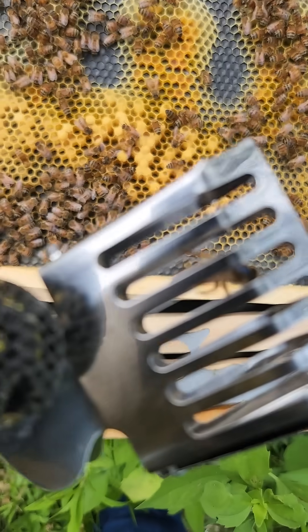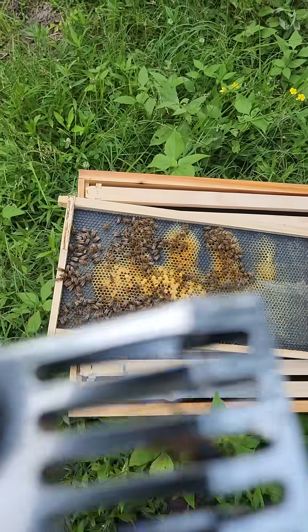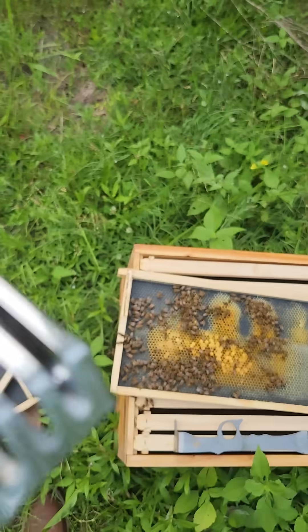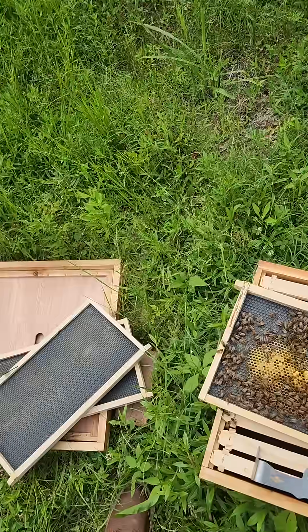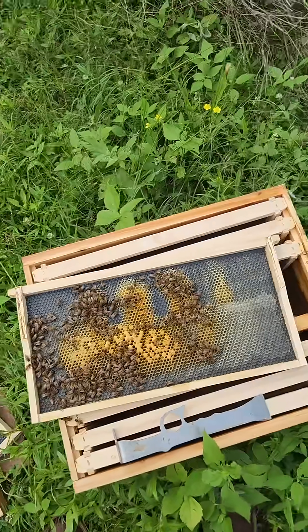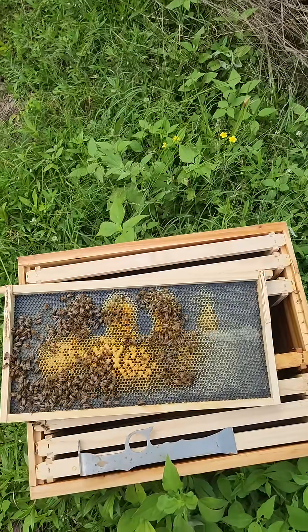This hive has a queen. I had her marked. This is that swarm I caught. I got her marked. She looks good. I had ordered some queens the other day and I am going to replace her with a Proline.